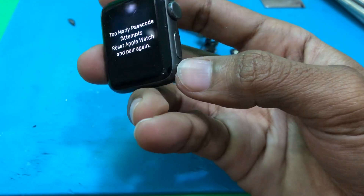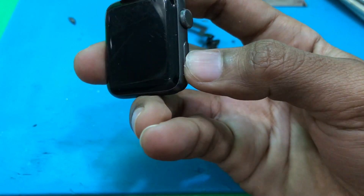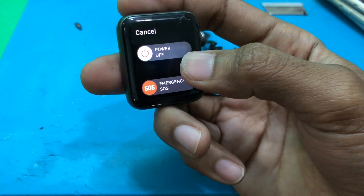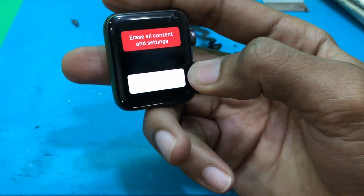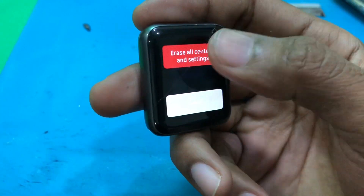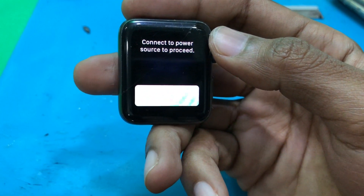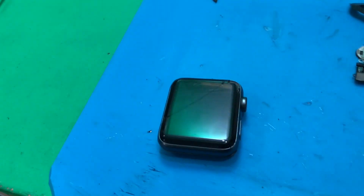The first step: we press the power button, and then tap power off. Okay, after that, go to erase all content and settings. Connect to a power source to process. Wait a minute.